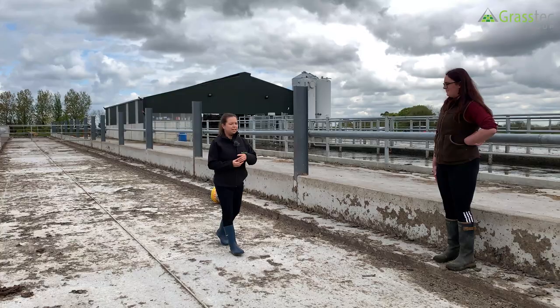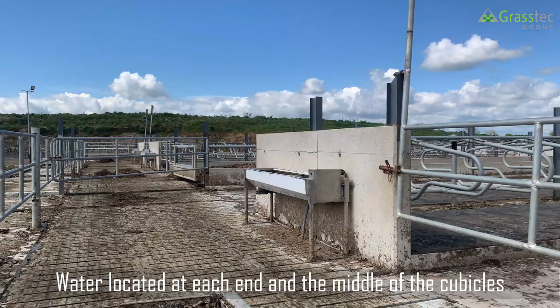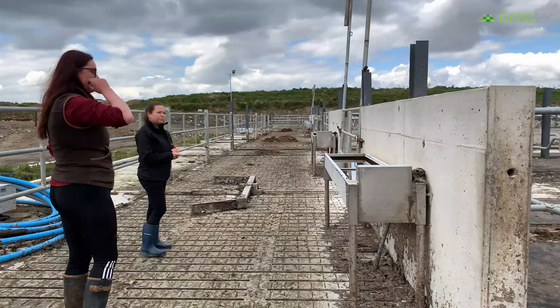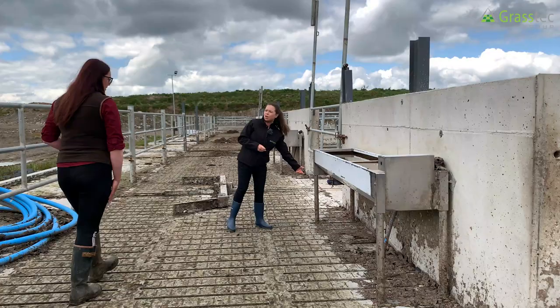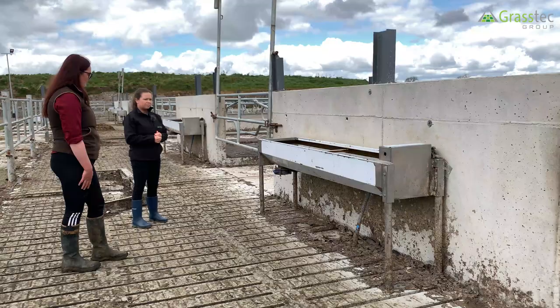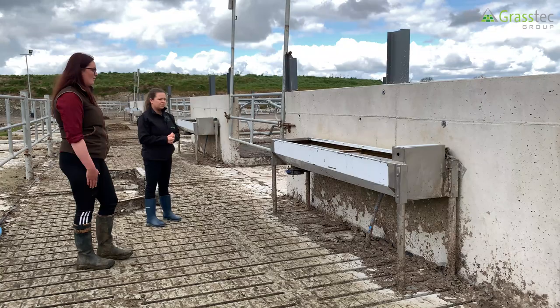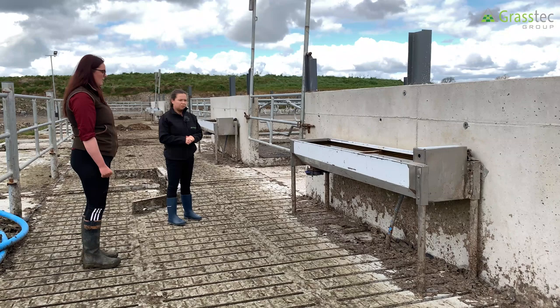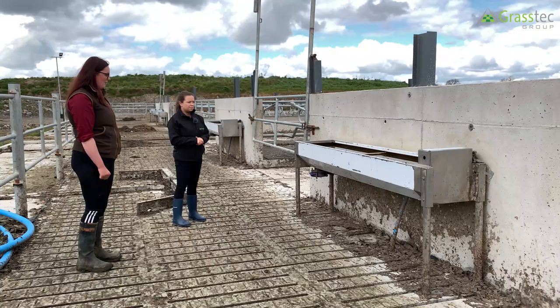Water troughs are located throughout the cubicles — a couple in every pen so there's no competition for water, running along the ends and through the middle. They can be opened every few days to replenish the water, ensuring cows aren't drinking stale water. It takes about five minutes to check for any cow dung in the troughs, give a quick brush, and let them fill back up. This is done about once a week when the cows are in the cubicles.